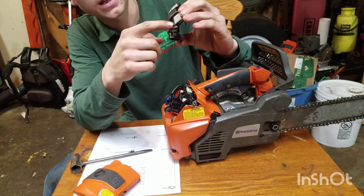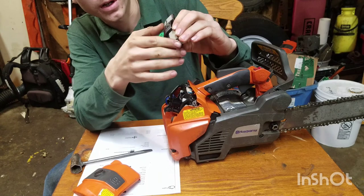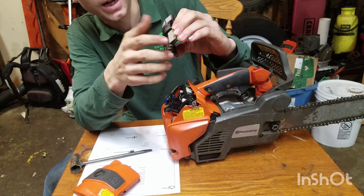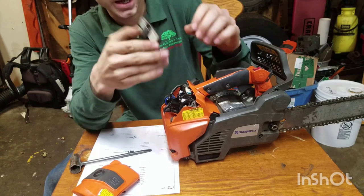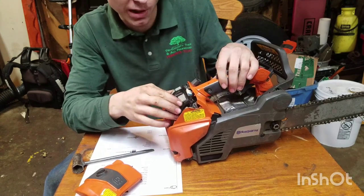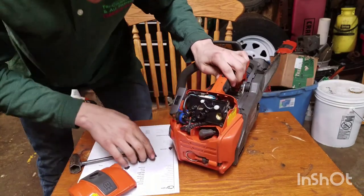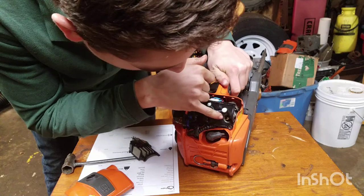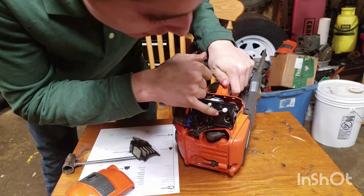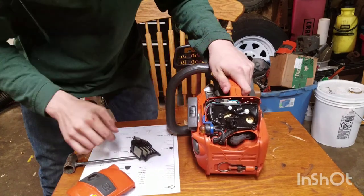Currently this one has the nylon filter. They also have a felt filter available brand new for the climb saw. I just use the nylon because it seems to run a little bit better, even though it shouldn't make that big of a difference. You can see the inlet for the carburetor, and because this engine is stratified like many of the new saws, it also has an extra inlet. You can see the wiring for the AutoTune.